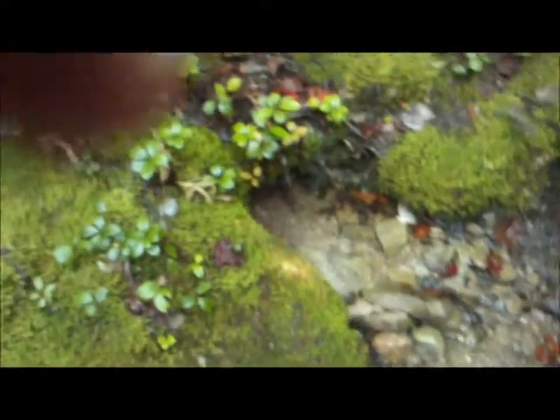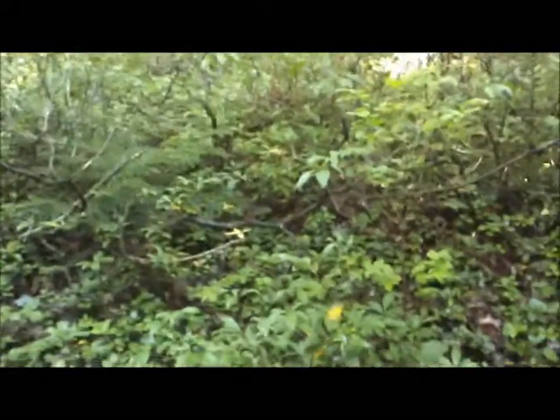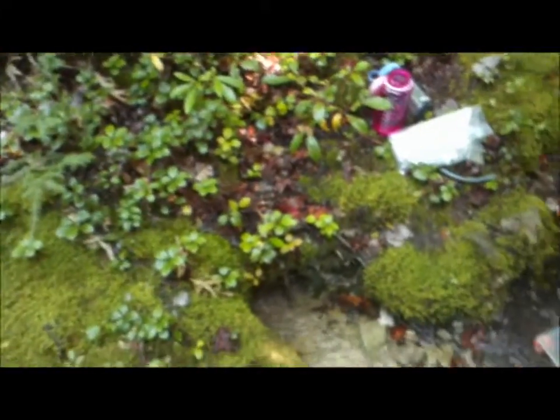We are at this little stream above our campsite. We are about to head out. It is a little spring coming out of this mountain here. We are going to try out our water filter.